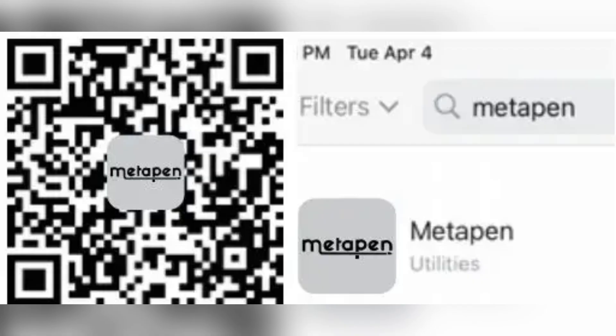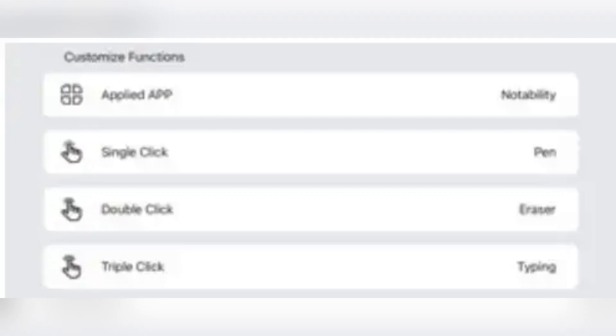Finally, you need to customize hotkeys. Navigate to the hotkey settings in the app and choose your preferred shortcuts for easier control.